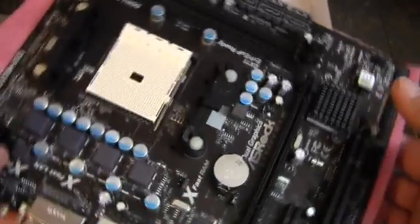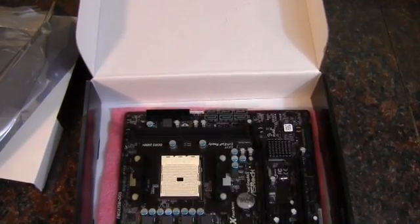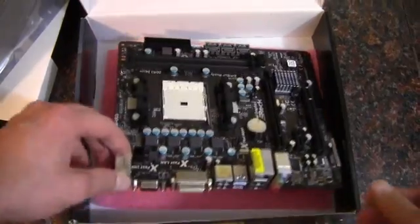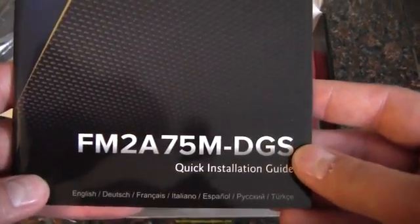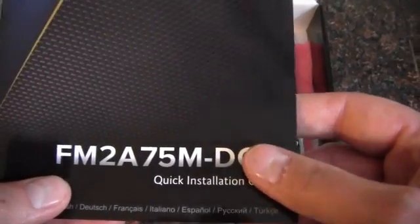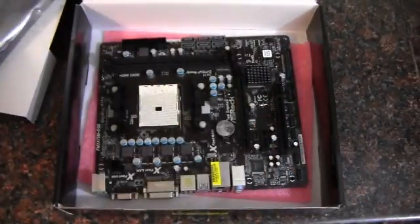Of course, the FM2 A-series processors aren't really intended to be pushed that hard anyway. That about wraps it up for this board. This is the FM2 socket — not AM2, that was quite a while ago. Again, this is the ASRock FM2A75M-DGS motherboard. Thank you for watching.